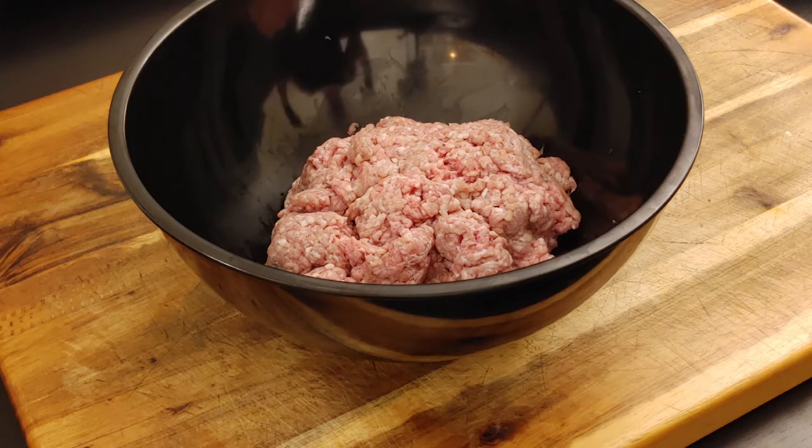So today we're doing some veal burgers, and we're gonna do these burgers kind of special. I got me some ground veal on the board. We're gonna do some bacon, some brie cheese, some avocado. These burgers are gonna be off the hook — real different than your traditional burger.